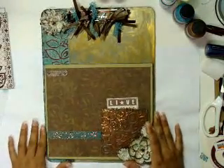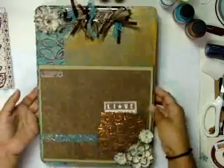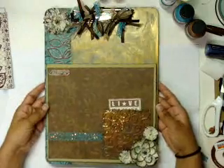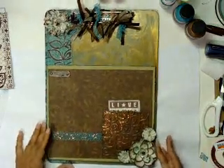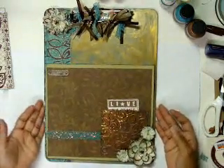Hi ladies, this is Lisa, and I am going to show you really quick a little altered clipboard that I made. I was in an altered clipboard swap, and this is the one that I made for my partner. I'm just going to tell you pretty much really quick what I did.